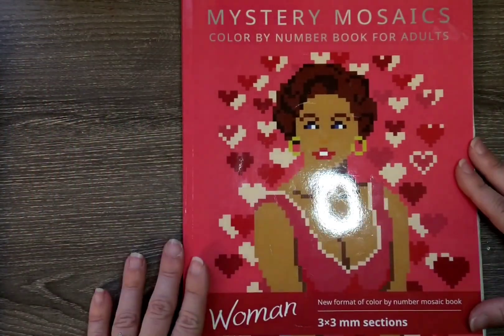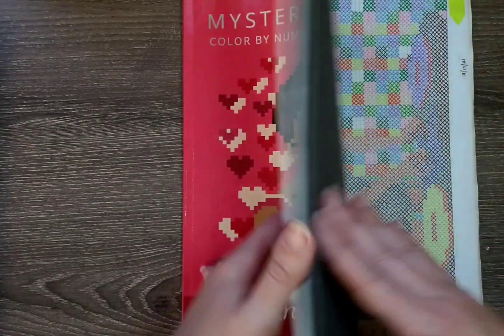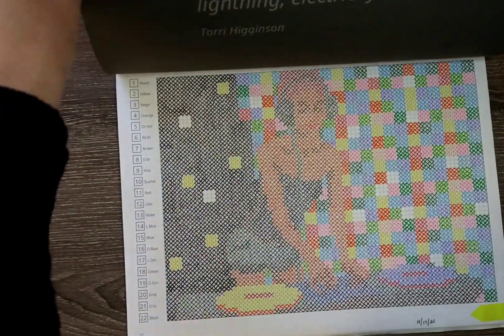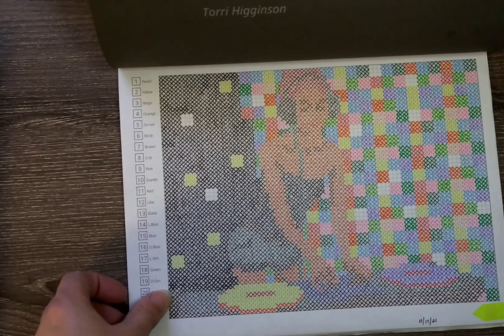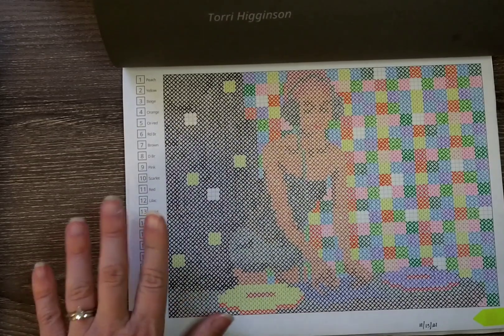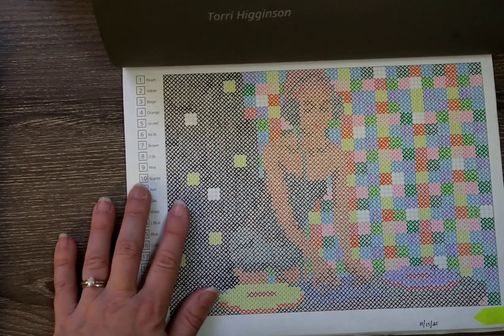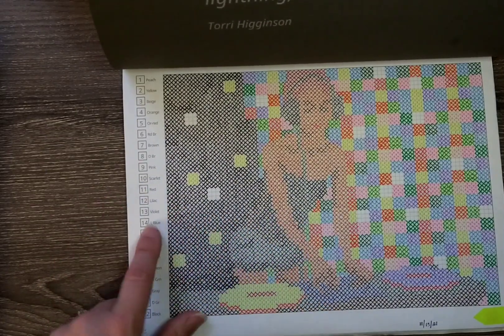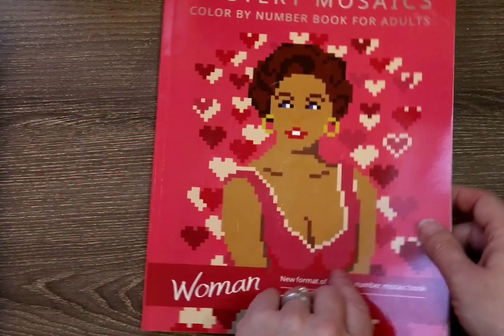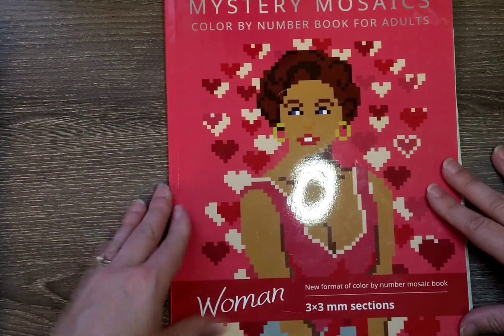Then I did a Mystery Mosaics — I just continue in order in this book — and I completed this one this month. I think this one's really cool; I like how it turned out. Some of them I'm not always thrilled with — the one I did last month I was kind of meh on, didn't love the colors or the picture — but this one's really cool. It looks like a DJ, and that is Mystery Mosaics Woman, put out by Belva Family.